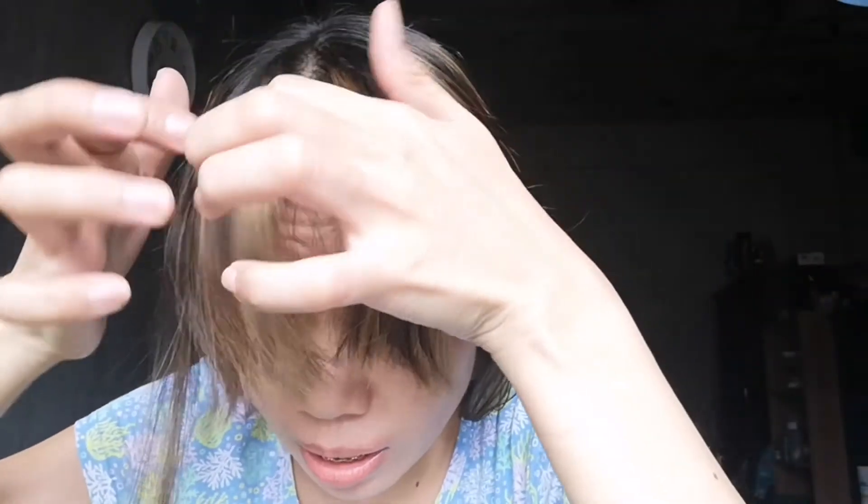There — it's a bit parted in the middle. I prefer it swept to the side. So, what do you guys think of my bangs? Actually, it's gorgeous, you know — char! I actually prefer it swept to the side like that. There — it kind of makes the forehead look smaller.